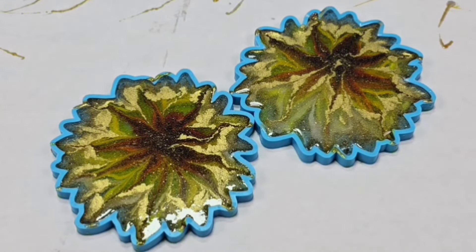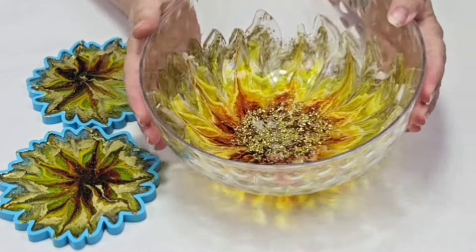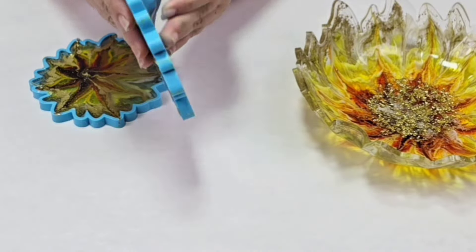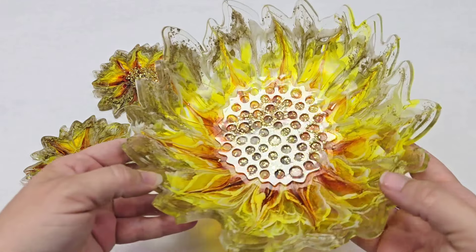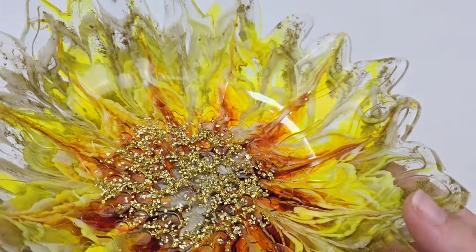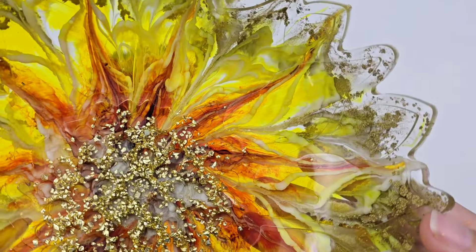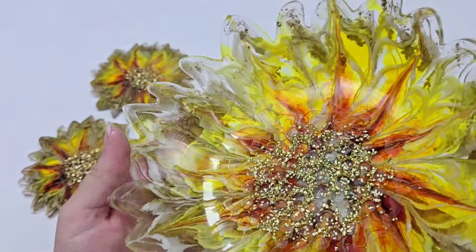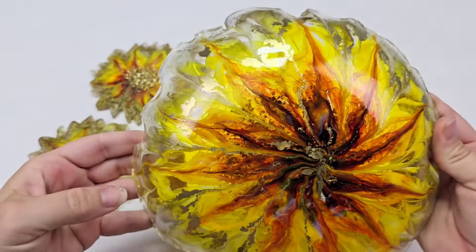The next day I popped out the bowl — pretty simple, looks gorgeous — and demolded the coasters. I feel like I used too much of that gold alcohol ink but I really love these. I love the designs and I love these molds. I have some ideas for how to make these even better next time. I think they're gorgeous and I love this set. We'll definitely be making a few more — it's been pretty warm outside so I'm going with all these summer colors.